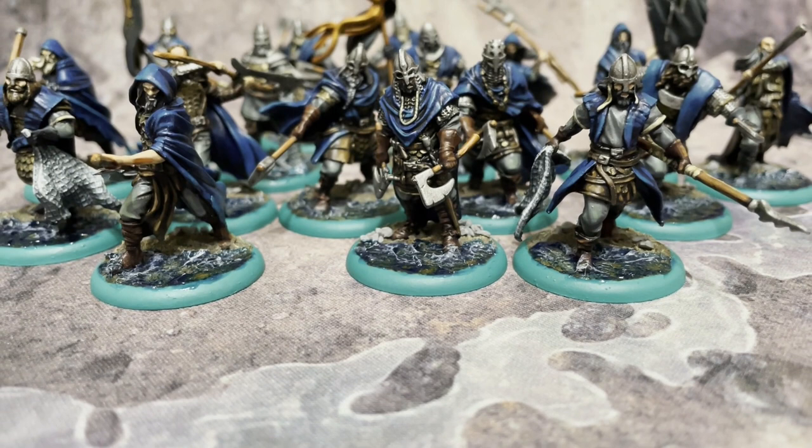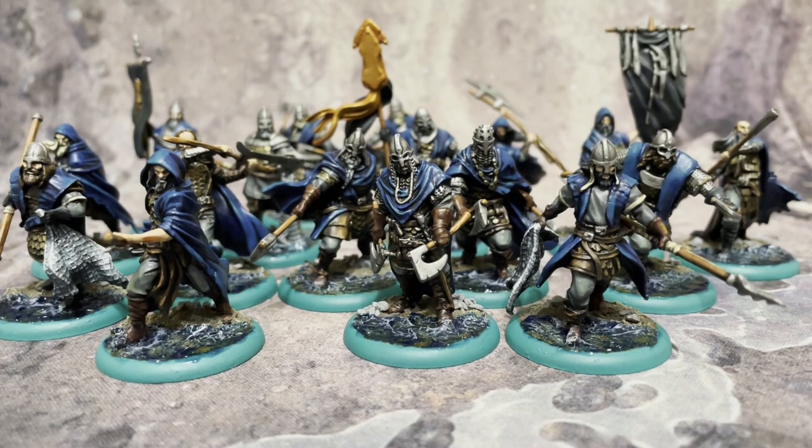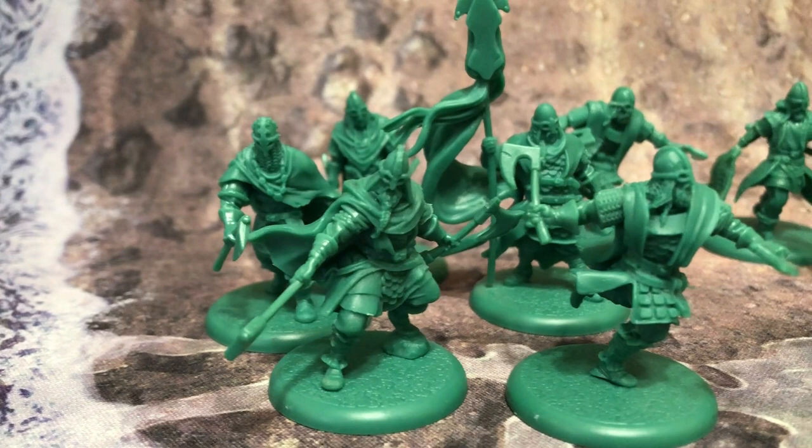Today we've got a Mike Meeple mega tutorial for you and we're taking a look at how to paint not one, not two, but three different Greyjoy units: the Ironborn Reavers, Trappers, and the House Harlaw Reapers.